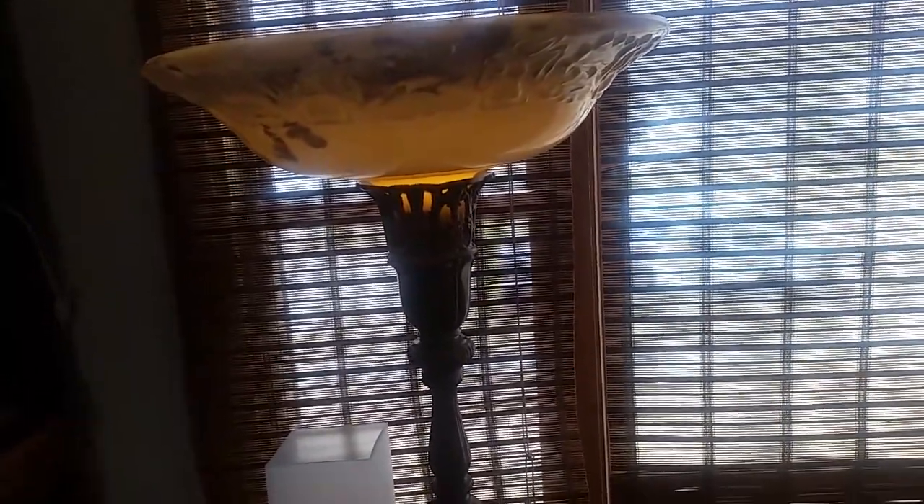Let's turn them on just so you can see. This one — the shade doesn't quite fit in there, so I might take it apart and tweak it at some point. I think I need to get a grinder for a Dremel or something.